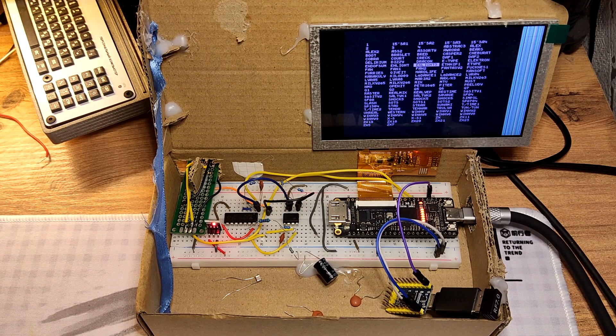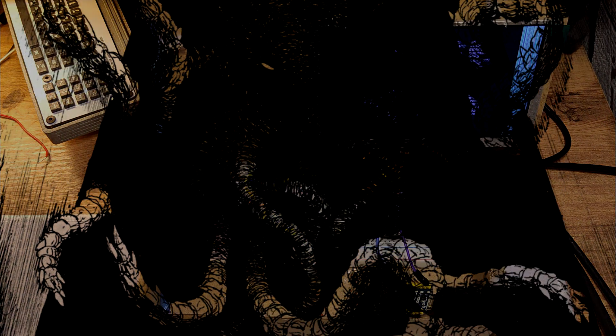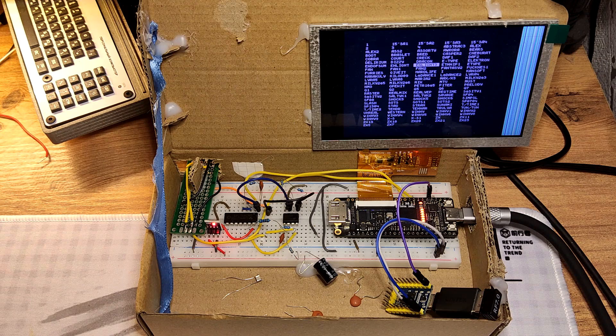This is an update for my Vector OSXC FPGA replica. If you don't know, it's a very old computer from USSR times and I made an FPGA replica in 2008. This is a port to a more modern development board called Tang Nano 9K, available from the usual sources. Anyway, this is something about recent developments that I have.